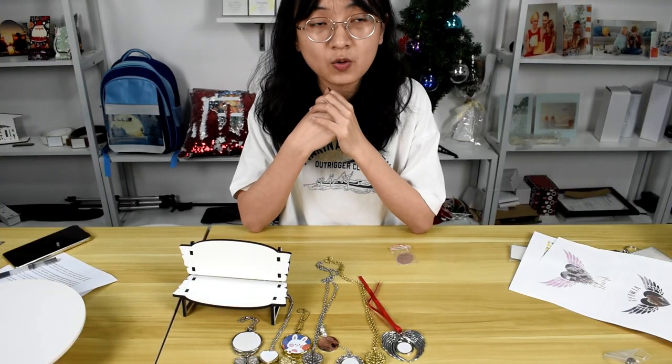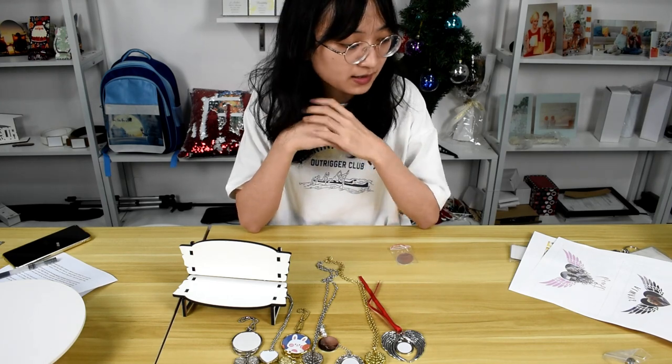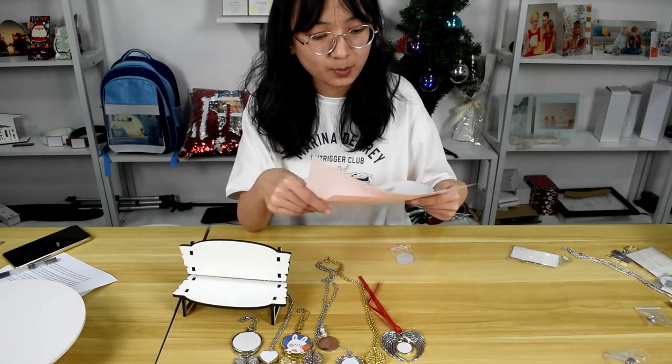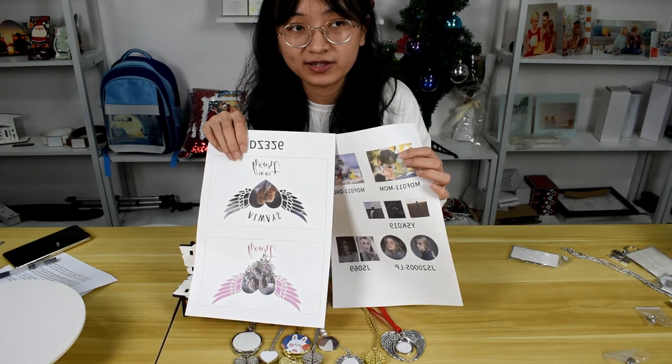So that's all the new products we showed today. We are going to summarize them. Let's see how the summary will start.